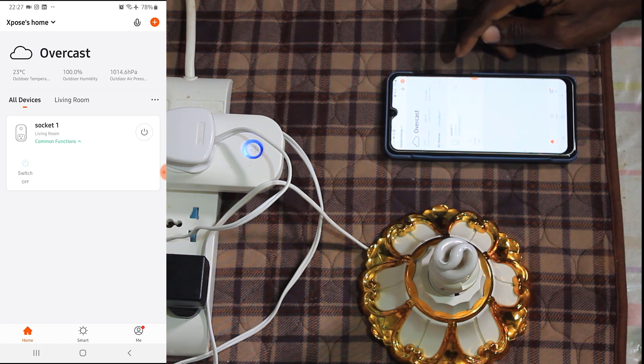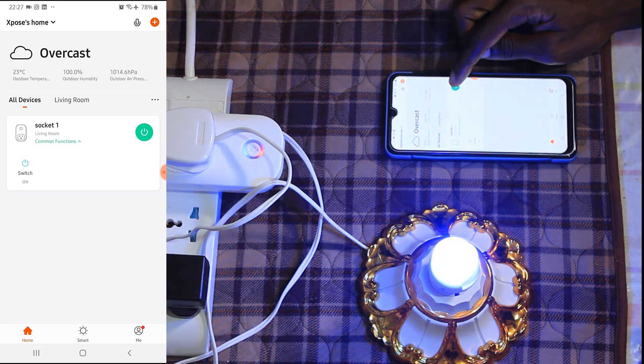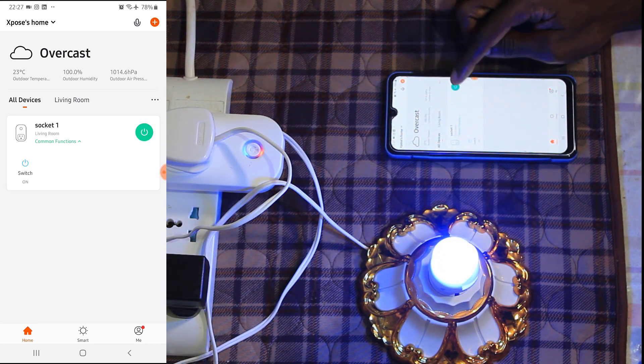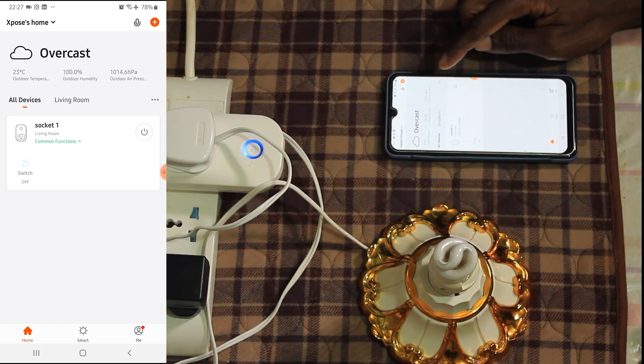I'm going to try and turn it on to see whether the light bulb will turn on. So that is how it turns it off, back on, back off. You can be anywhere around the world and you can control this smart plug.